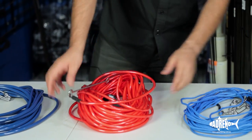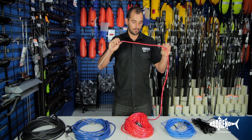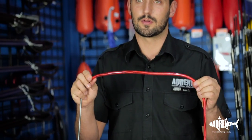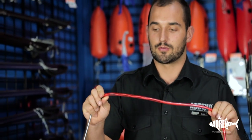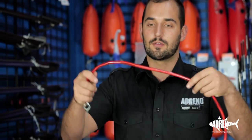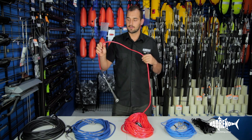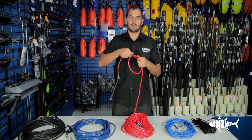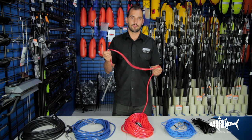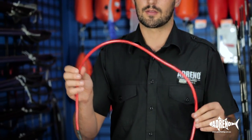The next style we've got is PVC style. These are pretty common. All good PVC float lines should be cored with Dyneema — so this one's actually cored with 300 kilo Dyneema. The benefit of these is they're a little bit stiffer, so a little less prone to tangling, which is a great thing when you're out in the water, especially if you go for longer float lines — anything over 20 meters, you generally want to stay away from the ski rope and go with something like this.